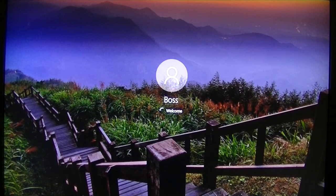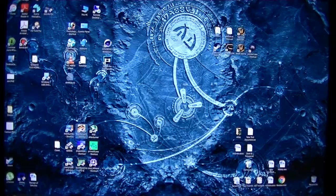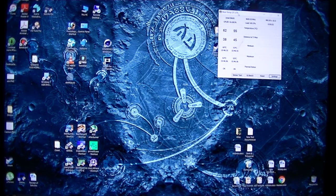Boom — booted up. And here we are in Windows. The usual RealTemp — temps look pretty good for the speeds. We're at 4.6 gigahertz.